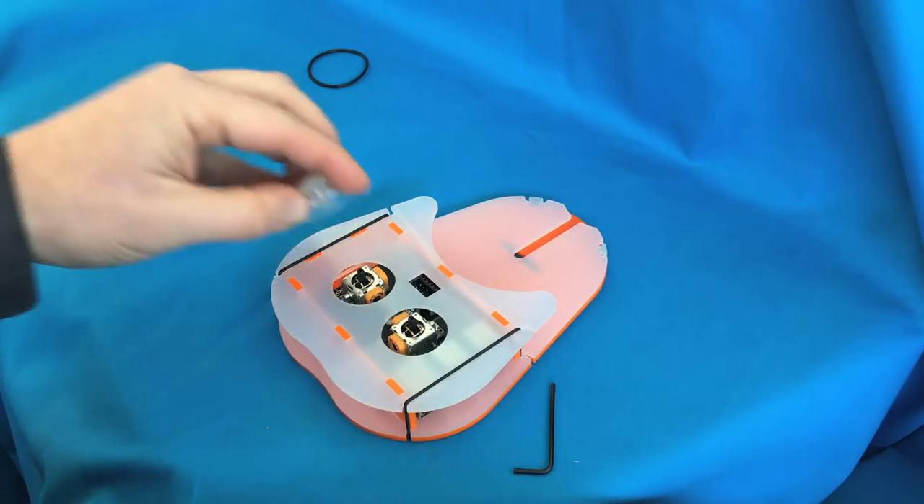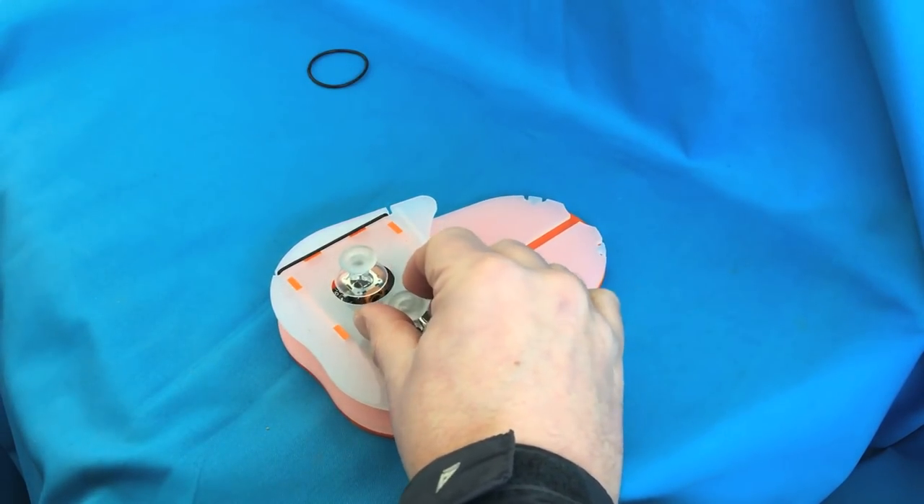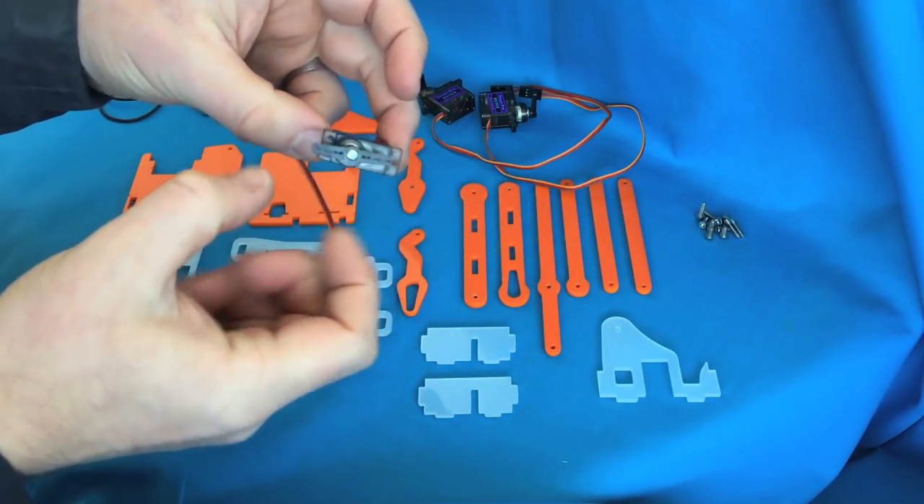Once you've put this all together, put the little joystick caps on and then you can put this whole piece to one side. Now we're going to put together the main part of the arm.